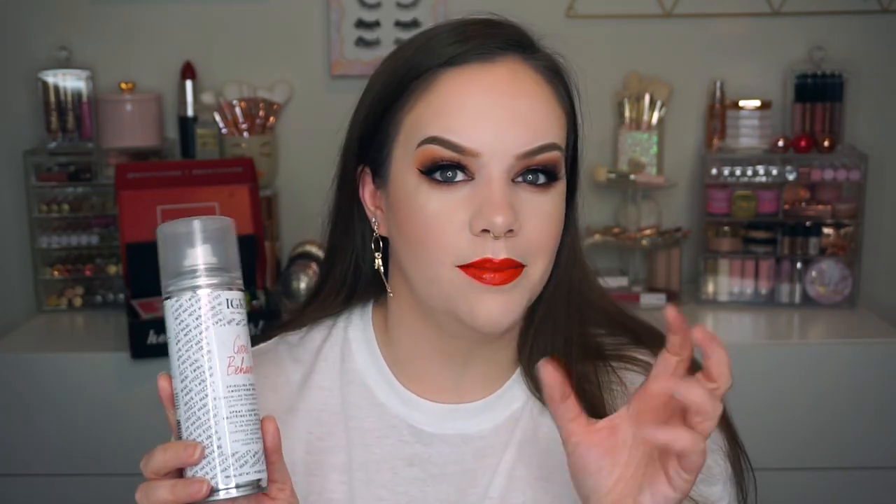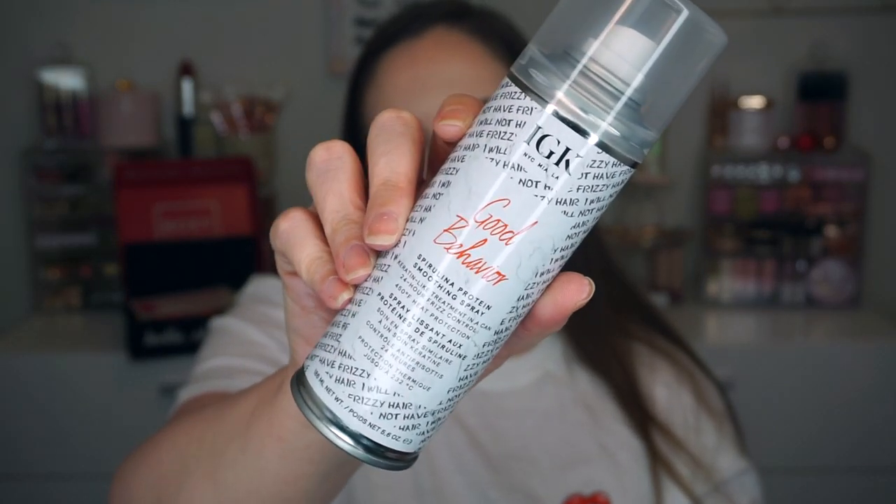I'm super excited about this one. I used to go into work at Sephora — if I let my hair air dry it's frizzy, not really wavy, not really straight, just kind of weird. But this would take away all the frizz and make it look sleek. This is the IGK Good Behavior — a spirulina protein smoothing spray. It goes for $32. It's a heat-protective blowout spray that mimics the smooth, frizz-free results of a keratin treatment. My hair looks beautiful when I use this. I'm super happy to have this IGK Good Behavior.